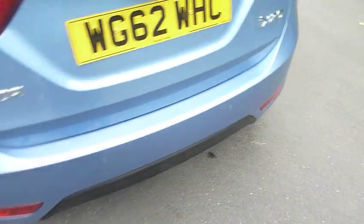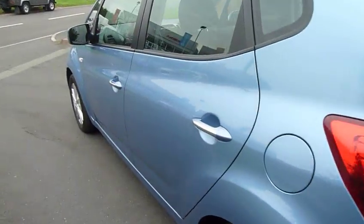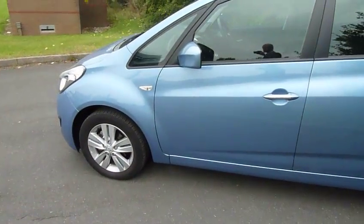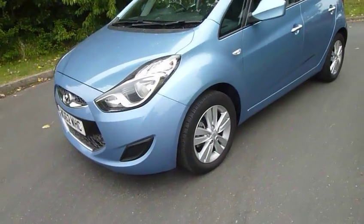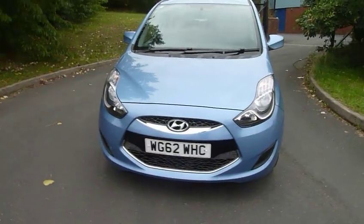The car is priced incredibly competitively given the mileage and the age of it — I'm sure it won't be here for very long. So to arrange a test drive, or if you've got any questions, give myself Jules a call on the number on the website. I'd be more than happy to answer any of your questions, take you out for a spin and see what sort of deal we can do for you. Thanks for watching.